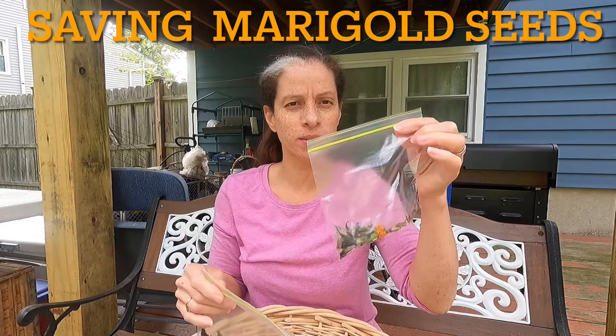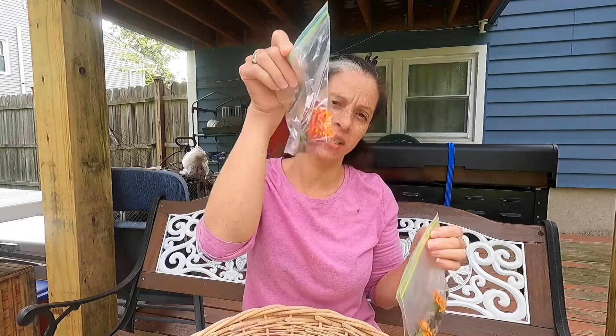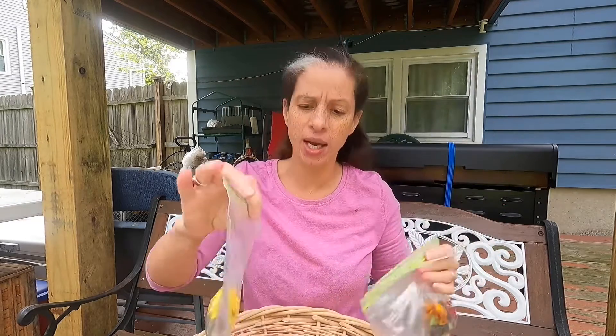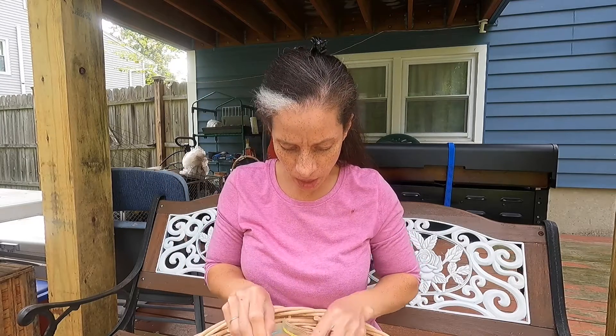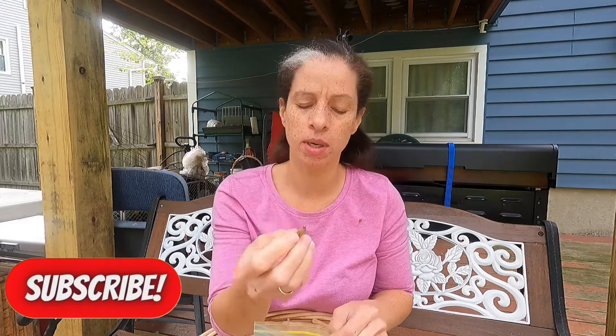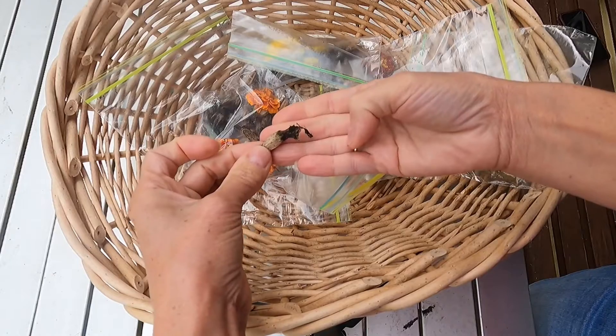Here I have the marigolds, each individually packed with a nice snippet of the flower and the variety that it is. Very simple. The seed pods are all the same for every single marigold. I'm going to bring them down here — here are the marigold pods.